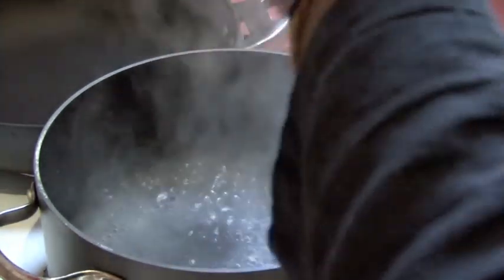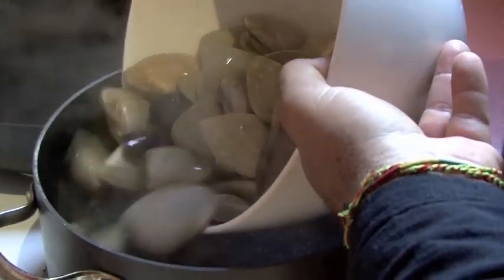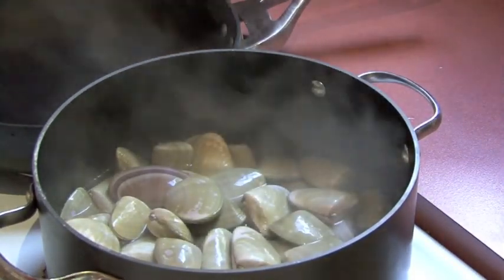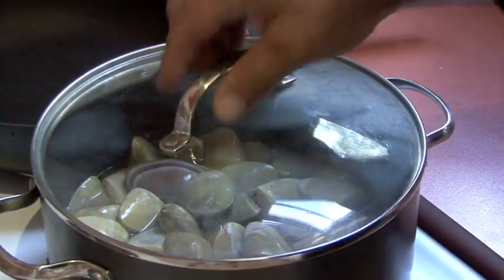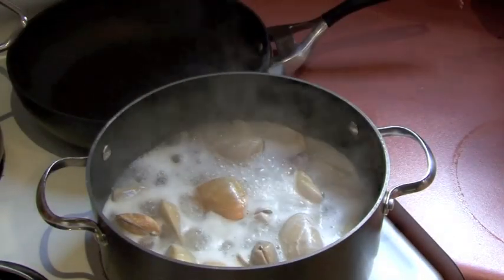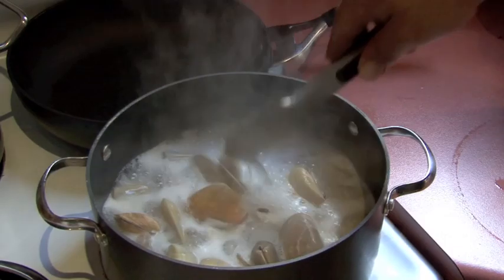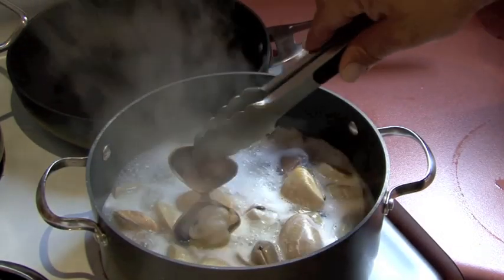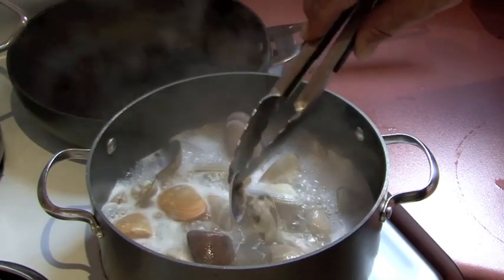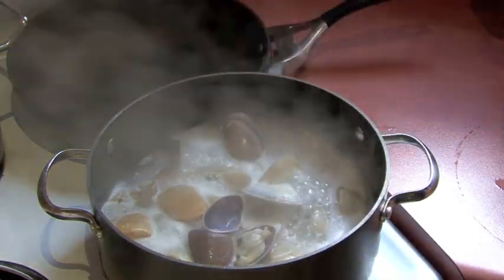Get a bit of white wine in there — careful, hot pan. Put them in a little bit on the side, bang, straight in. Obviously it's going to be a little bit cold in there with the pippies, it's got to come back to temperature — use the lid. You can see the pippies already starting to open. With shellfish, something that doesn't open — don't eat it. That's the secret with shellfish.